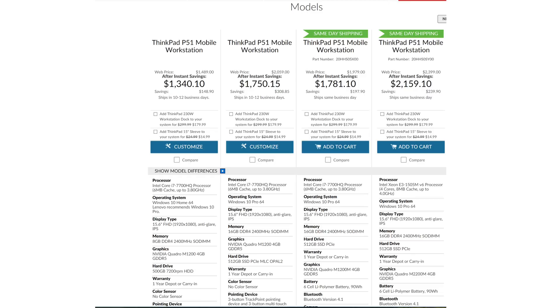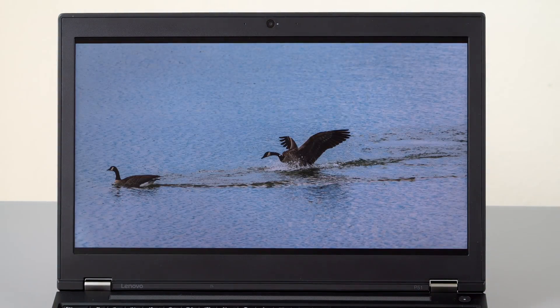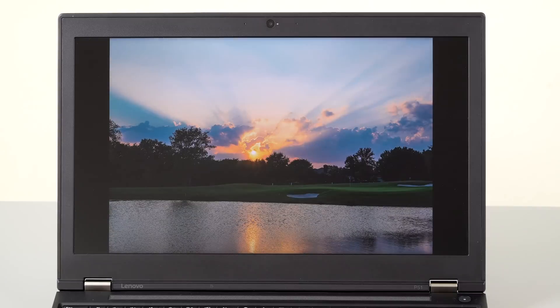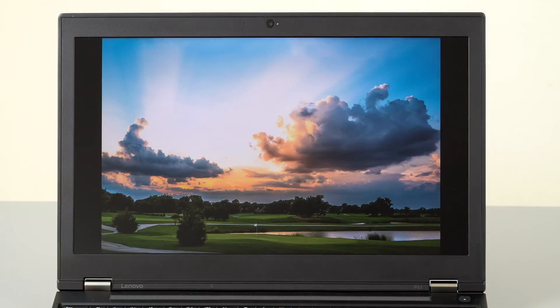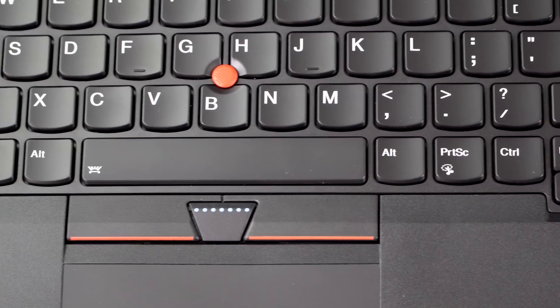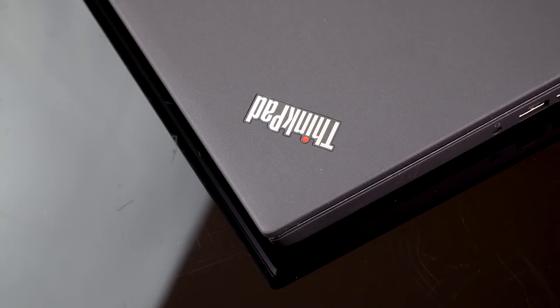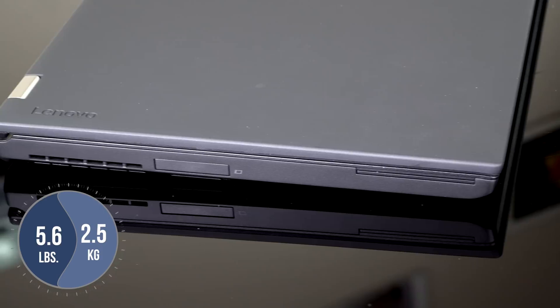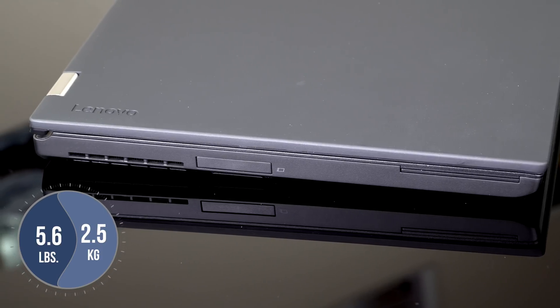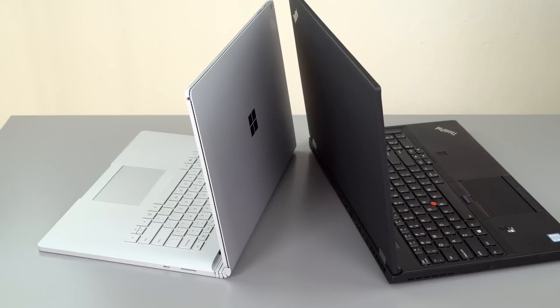You can get a 1080p display — these are matte, non-touch displays — or a really excellent wide-gamut 4K display, which is very nice. So who is this for? The scientific modeling crowd, CAD, 3D rendering, video editing, and heavy computational tasks. This is not really the same market as something like the Dell XPS 15 or any slimmer, more consumer-oriented laptop.